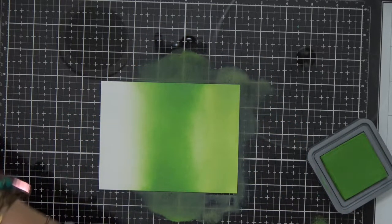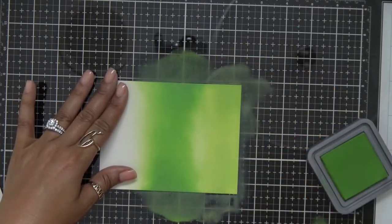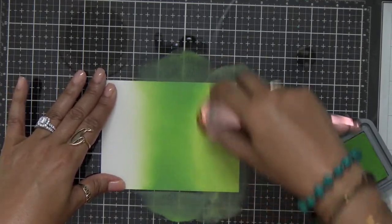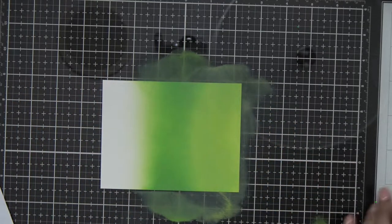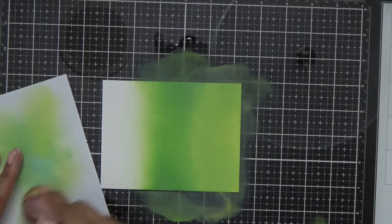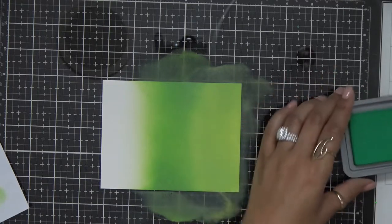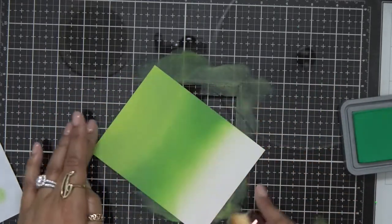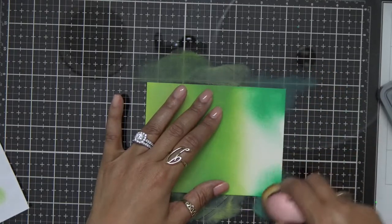For some reason when I make cards I just don't stop at one. I went ahead and laid down that Mowed Lawn, then cleaned off my brush. Now you'll see there's a little bit of a gap between the two. I'm going right back in with that Twisted Citron and blending that out. These Distress Oxides are so easy to blend compared to the regular Distress inks because of the formula contained in these inks. I'll clean off my brush one more time and then come in with that darker green — the Lucky Clover.